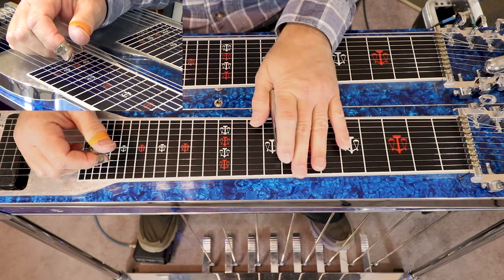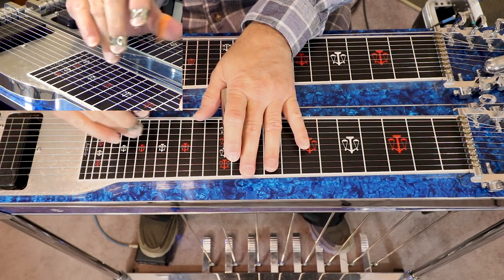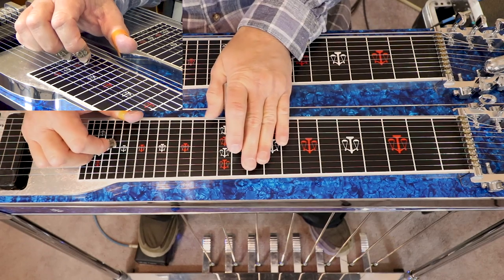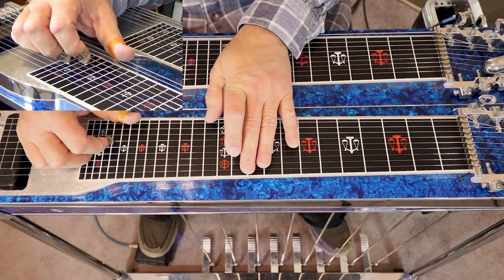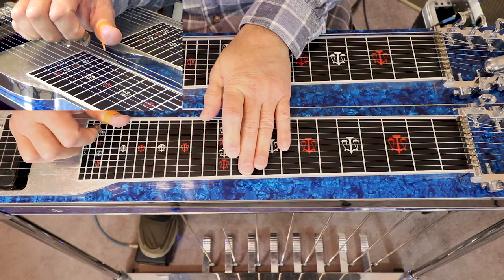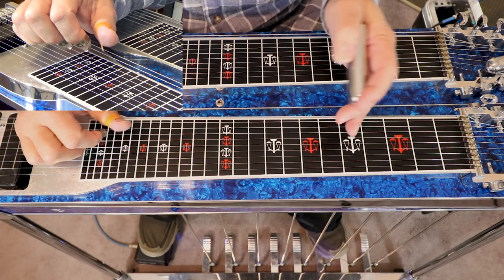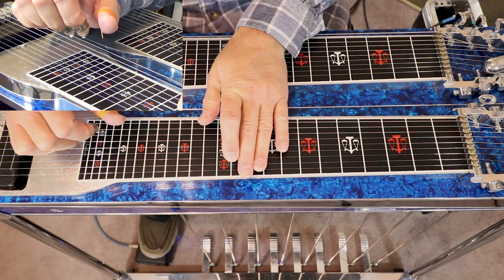Now we're also going to incorporate another knee lever — the one that lowers our 5th string a half tone — and that gives us a flat 5. The next chord in the group is an E flat 7 flat 5. We go to our 11th fret. We pick our 9th string by itself, then play 5, 6, and 8 as a groove, then hit 4. So now we've gone from G9th to an E flat 7 flat 5.